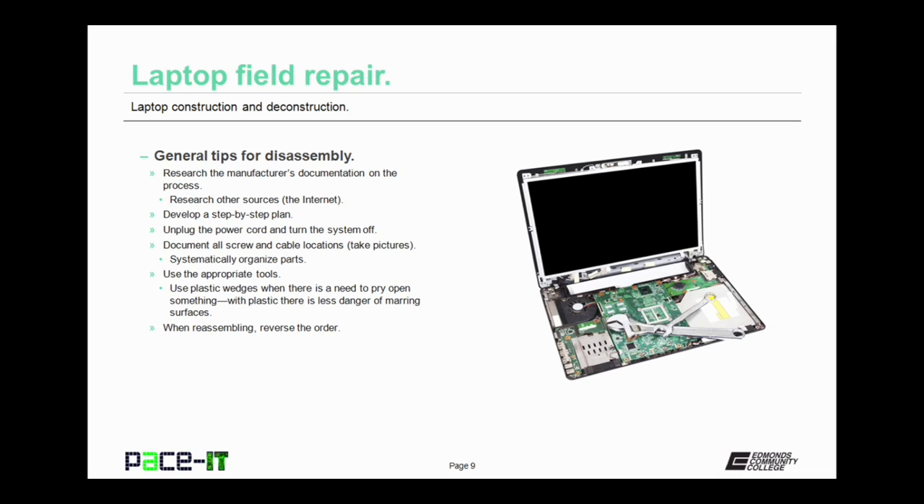Next, you need to develop a step-by-step plan. Make sure that you know the steps before you get into it. Then you should unplug the power cord and turn the system off — you don't want to be disassembling a live system. Document all screw and cable locations. A good idea is to take pictures with your cell phone so you know exactly where everything was and where it needs to go back.